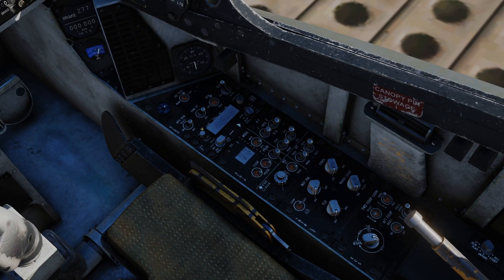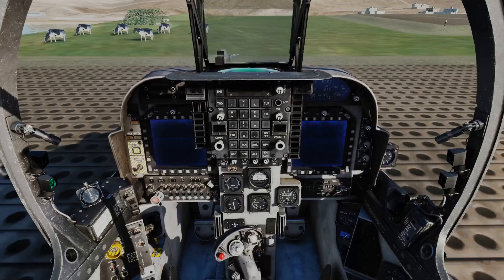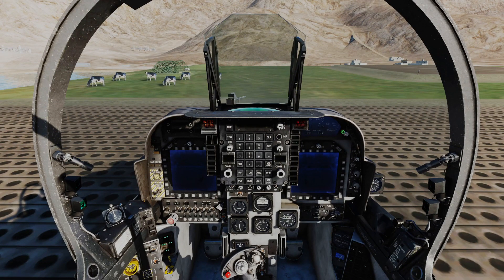We can establish APU power by clicking APU gen to the on position. You're then going to hear the APU fire up, and then we should get some warnings. Cancel your master caution and master warning, and that will turn off the audio alerts. We now have power established to the aircraft.